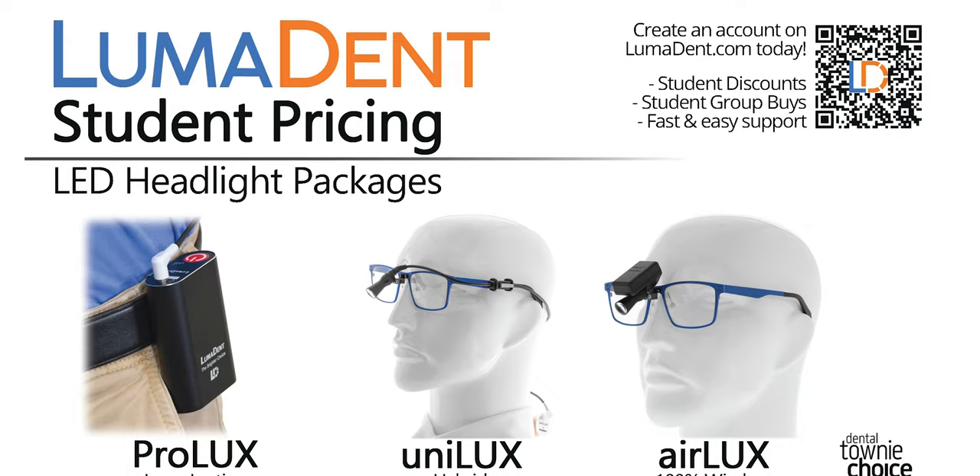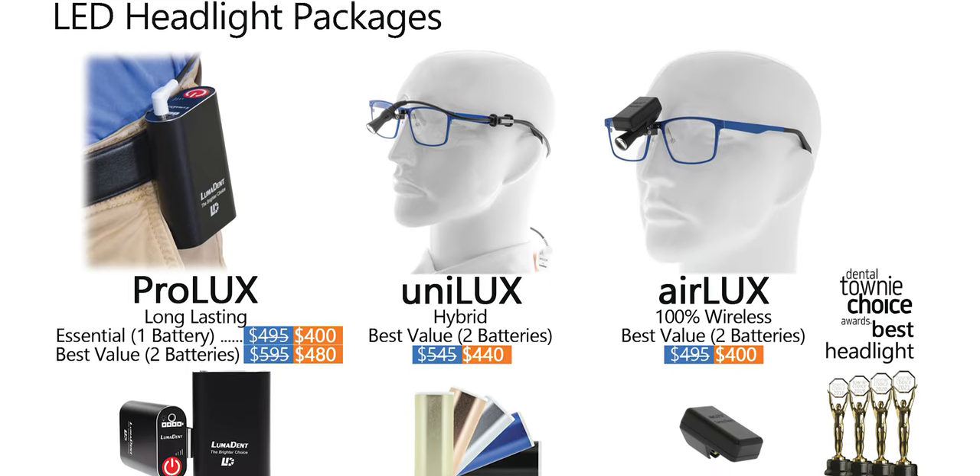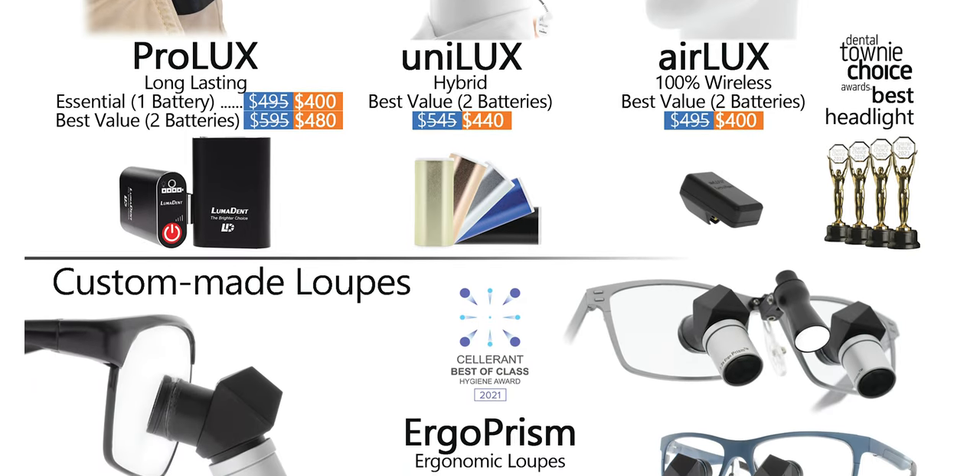The last positive: Lumadent is doing some pretty good student discounts for all of their loops. If you go on Lumadent's website and see anything that interests you, check out their student discounts because they're pretty hefty. These are fantastic investments — you're investing in the health of your back and neck, which for a dentist is almost the most valuable thing you have. A career of sitting and looking down at your work can do a lot of harm if you're not careful. The prices are very reasonable and worth the money.